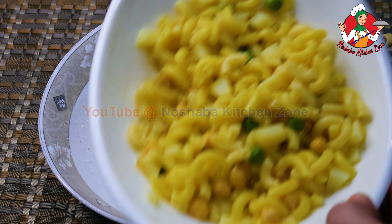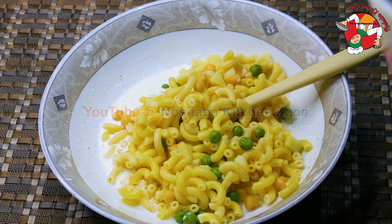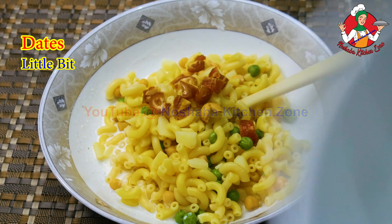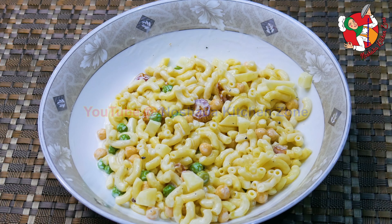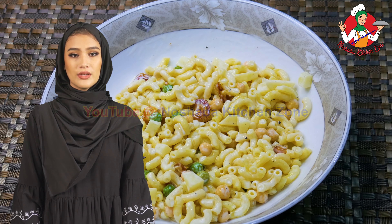We will put in all the pasta. You may also add some stuff to this. We will mix it in. Then we will add the macaroni salad. Look — the macaroni and vegetables are ready for the salad.